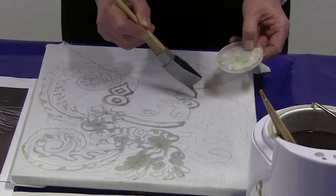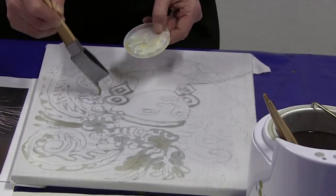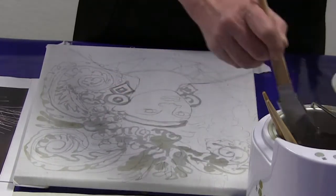You don't have to have a frame — you can just stretch the cloth onto the table or put a piece of newspaper underneath or a plastic cloth. But if you can have a frame, it is a good way of doing it.